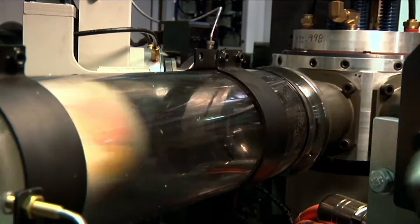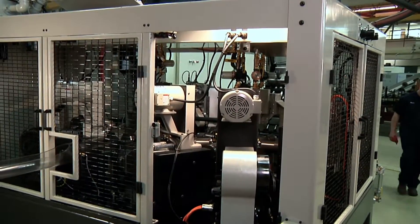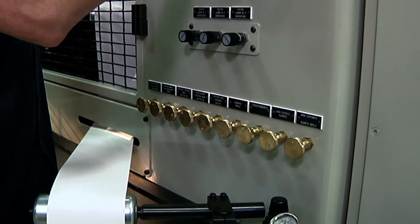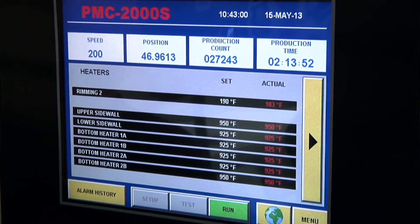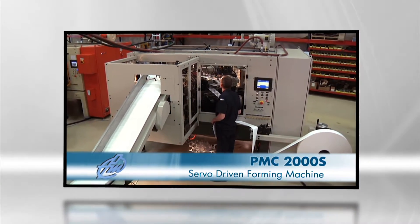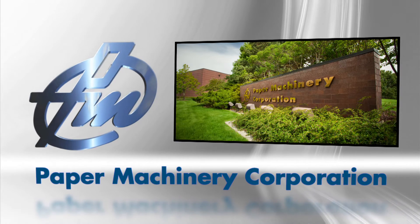Finished containers are rejected from the pocket with air. Special features of the 2000S include magnetic door hatches for easy access, an electrical cabinet that's pre-wired to the machine for quick installation, a control panel for adjustment of air and lubrication settings, and a touch screen with operator settings, diagnostics, and production history to optimize performance. Behind the PMC-2000S is the tradition that shapes every PMC machine: exacting standards, world-class craftsmanship, and proven reliability. The innovative PMC-2000S servo drive forming machine — another example of Paper Machinery Corporation's commitment to revolutionizing forming technology.